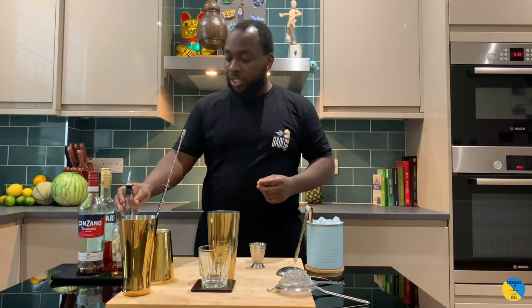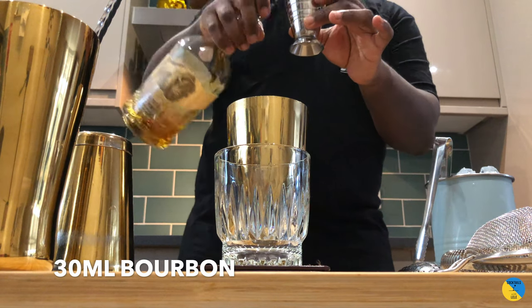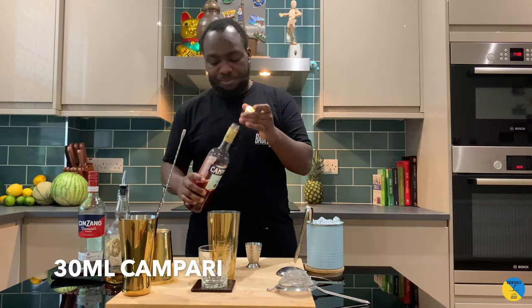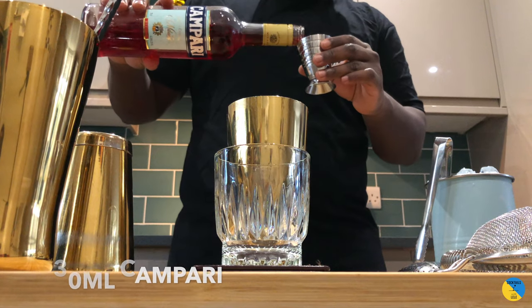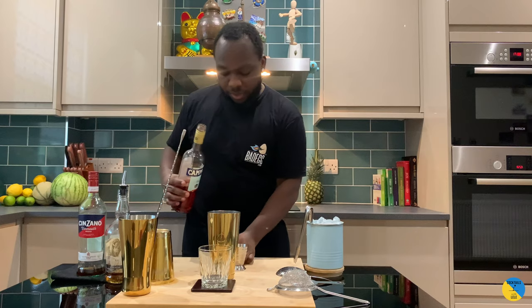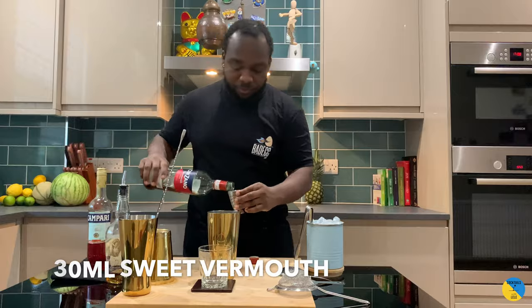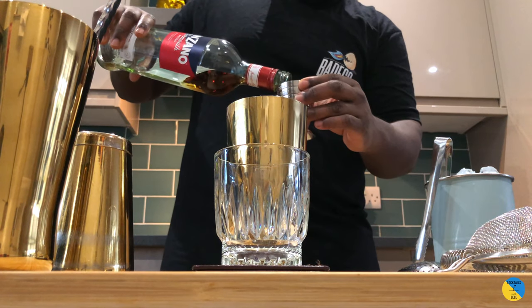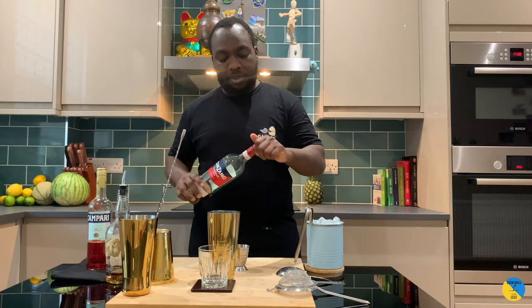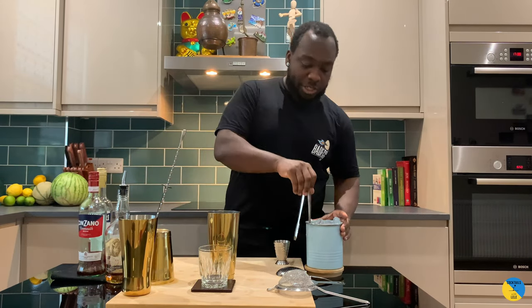So 30ml of bourbon, 30ml of Campari, and 30ml of sweet vermouth. I see the negroni is still a great drink, so we're gonna add some ice cubes.